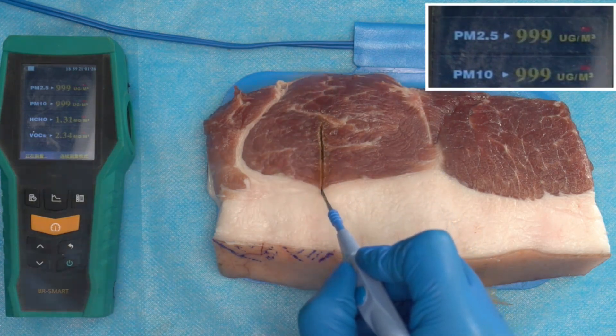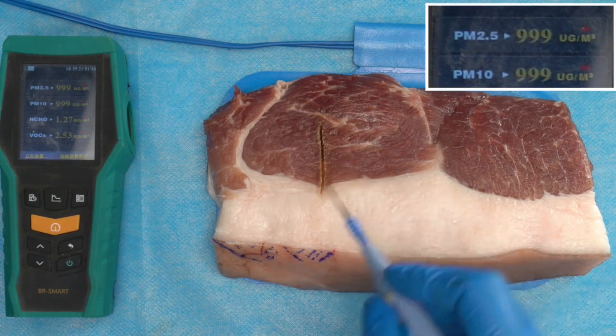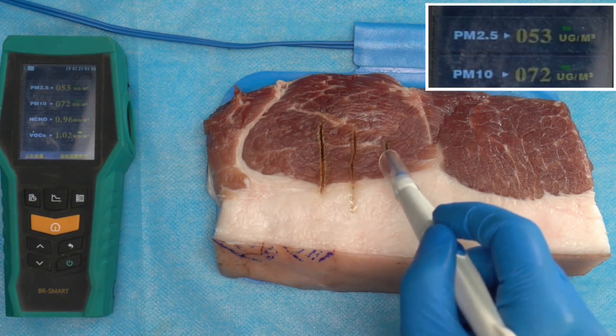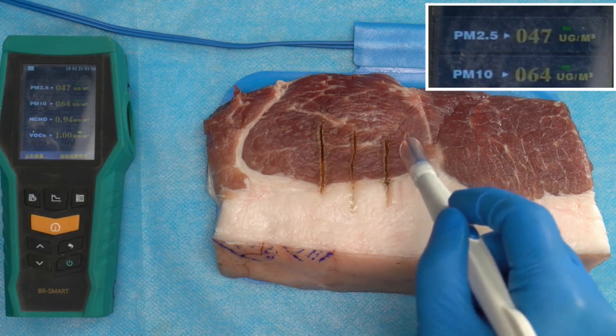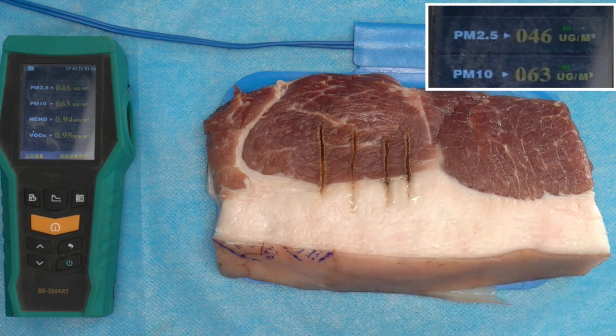When the TactFall S300D and the TactFall smoking device Smoke 3000 Plus are used at the same time, the smoking function can be easily realized. When the Smoke 3000 Plus is not connected, a large amount of smoke is easily generated during the operation — the PM2.5 test data of the instrument exceeds 999 at this point. When the Smoke 3000 Plus is connected, the smoke generated during the operation can be automatically and safely discharged, and the measured PM2.5 value drops to less than 100, perfectly realizing smoke-free operation.